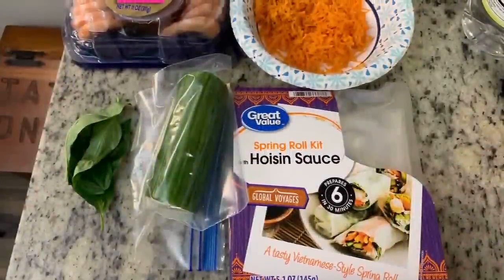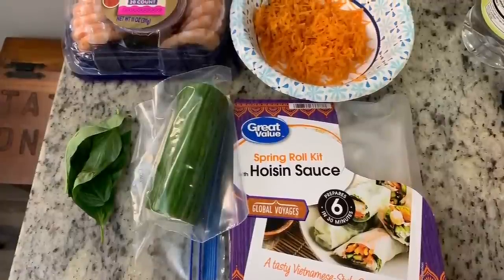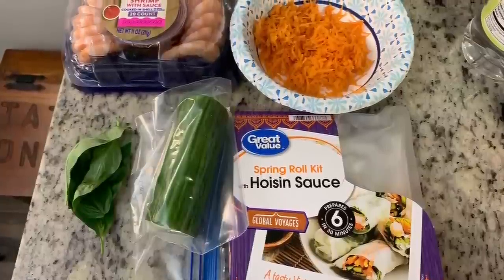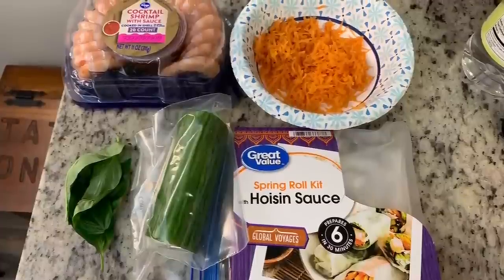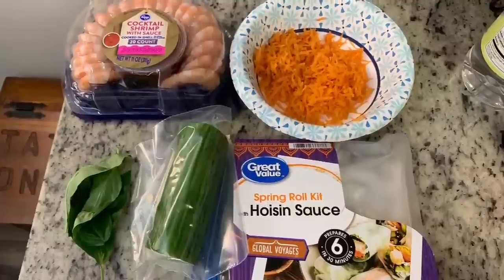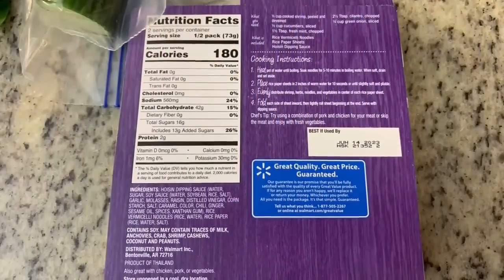For another dinner I tried a new recipe for pad see ew, and I also made spring rolls. My husband loves Vietnamese-style spring rolls, and I found a spring roll kit at Walmart that comes with wrappers, noodles, and a sauce. Today I'm using cucumber, carrots, basil, and some pre-cooked shrimp from a shrimp cocktail that was on sale. You can use fresh mint, cilantro, different vegetables, or whatever protein you like.